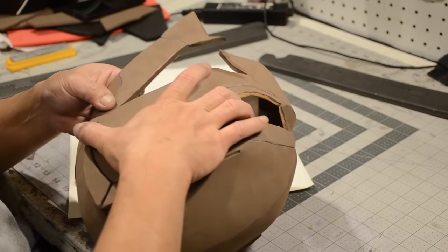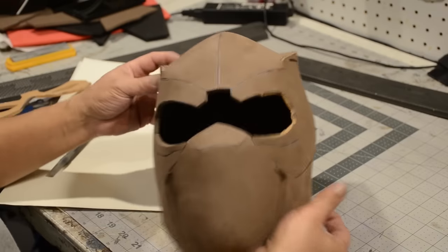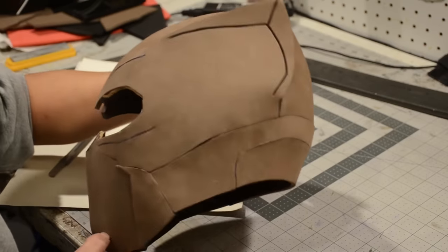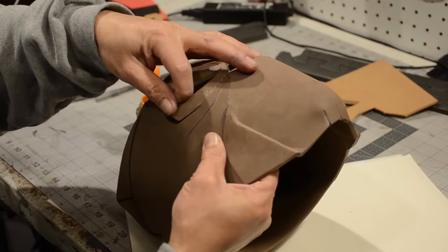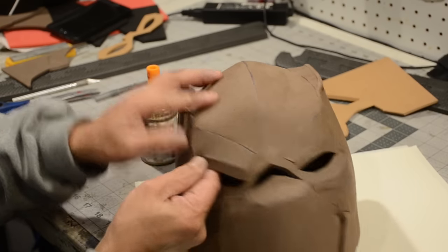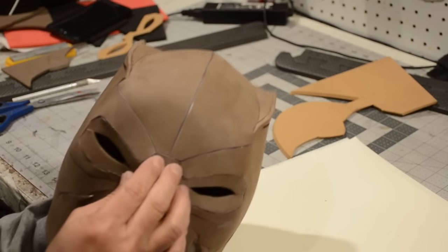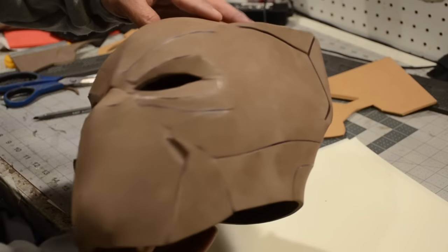Now I've got the mouth guard glued to the cheeks and the back piece glued together. This gets a little tricky but like I said, just be patient, take it nice and easy and you can get everything right. I had to go and recut the eyes because this area actually needs to be beveled inwards. The first cut was bad — then again, I'm not perfect and I don't expect you to be either.